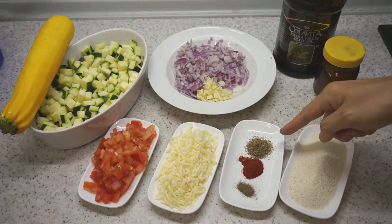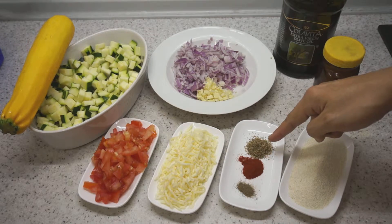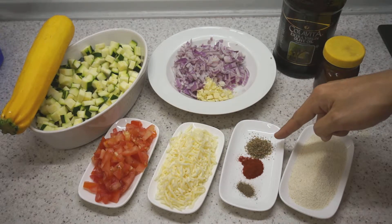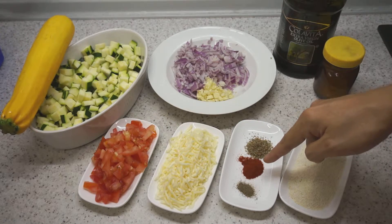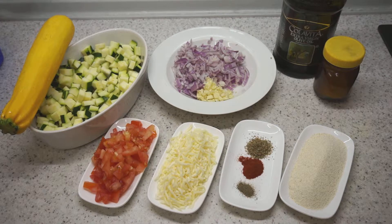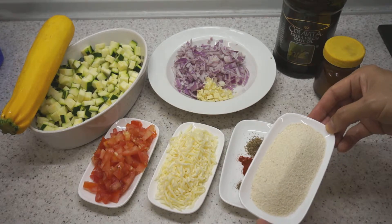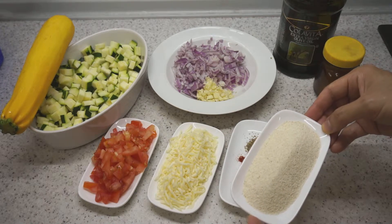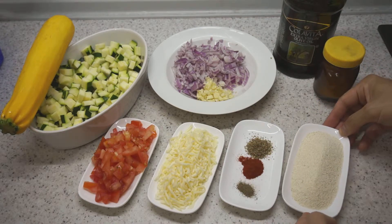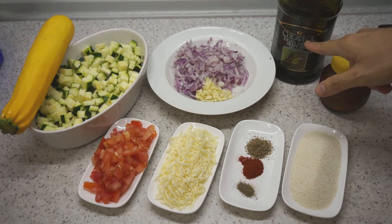To flavor it, we've got a teaspoon of dried herbs, which is a mixture of quite a few different herbs. We'll use half a teaspoon of smoked paprika powder and a little bit of black pepper. We'll also need to bind it together — you can use half a cup of semolina, or you can use couscous or bread crumbs. Some salt and olive oil as well.